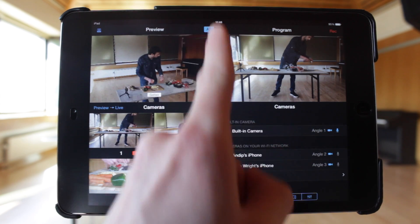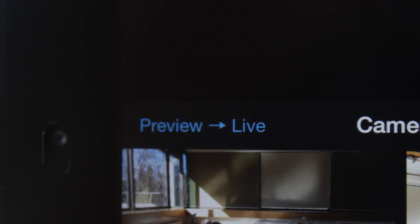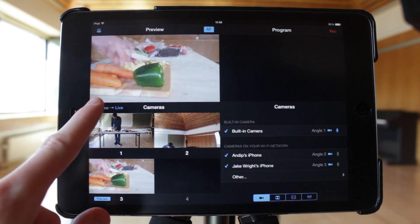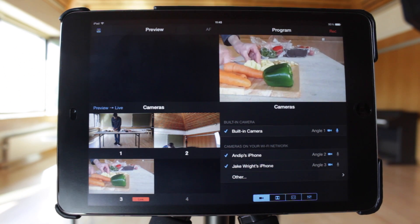The final section of the interface is the live output — this is what you are recording or streaming to your viewers. To push what you see in the preview pane to the live output, tap the Preview to Live button. You'll see the live video transition to the video that was queued in the preview pane. This transition can be changed — see tutorial 2 for the details.